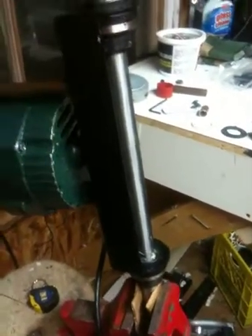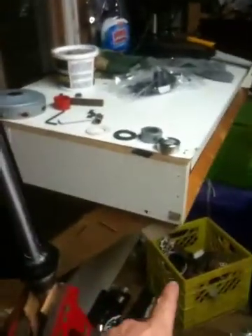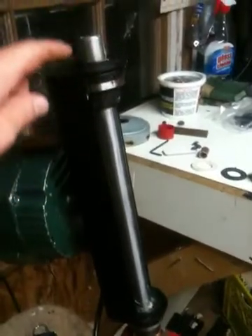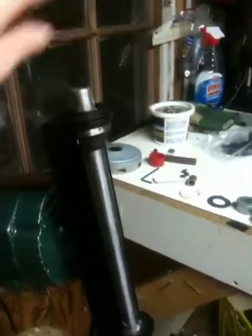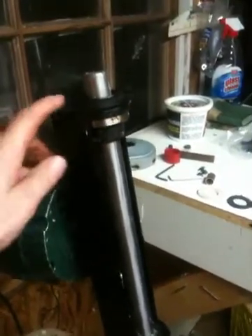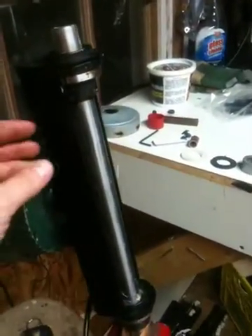It's got a base down here that the monitor would sit on, and then the tube would go through here and curve around. This part here you would bolt to the wall and run an inch and a half pipe through it.